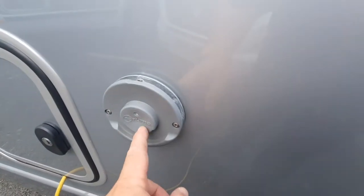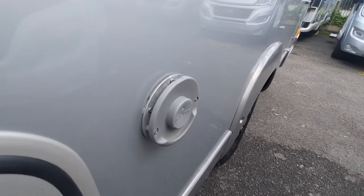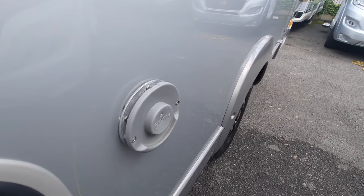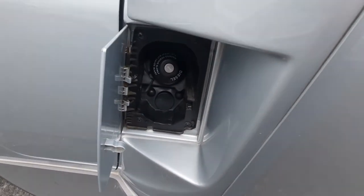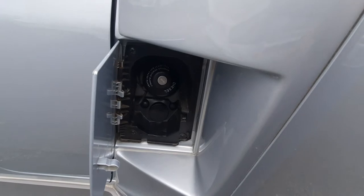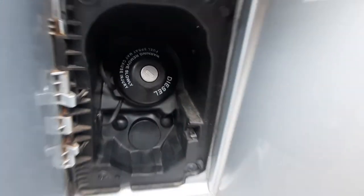Behind that we have the Truma vent — that is where your vent gases vent for the hot water system and the heating, so be careful as it does get warm. Forward of that we have your diesel point; use the Fiat key to open it and it is clearly marked that it is diesel.